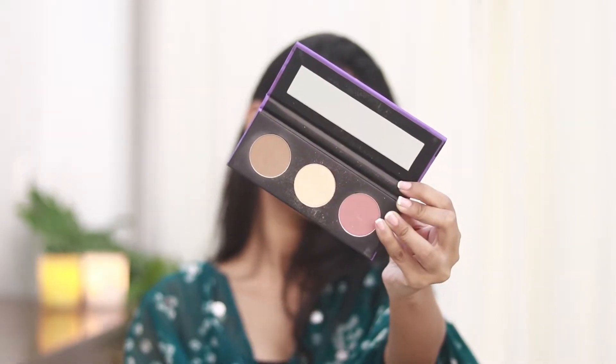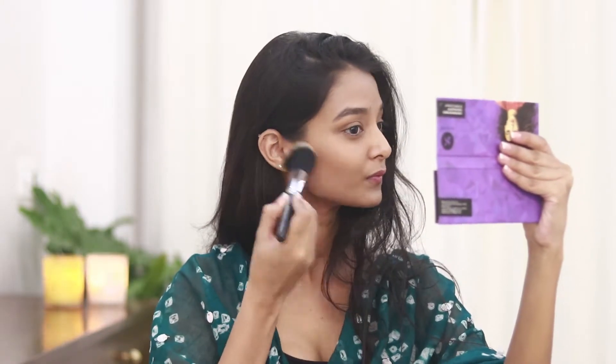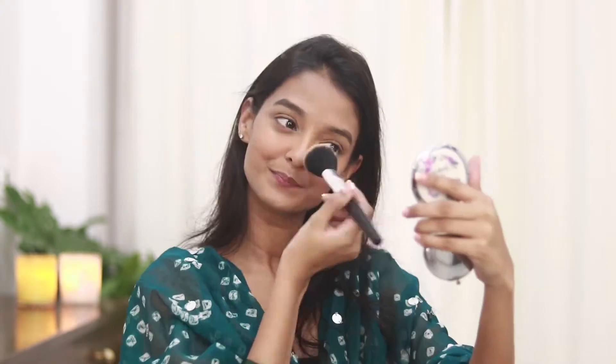To contour my face I'll be using the Sugar Cosmetics contour palette. Taking the brown shade, I'll apply this under my cheekbone and also on my jawline. Taking the same palette, I'll use the blush and apply it on the apples of my cheeks.